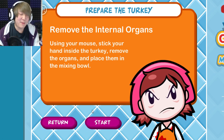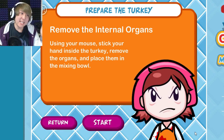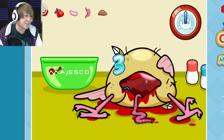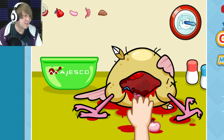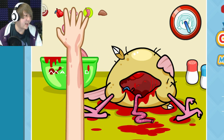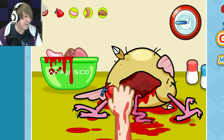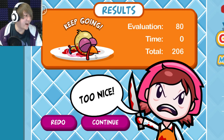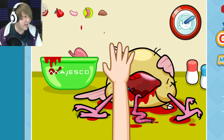Most people just buy a turkey that's already been pre-prepared by the store. But I guess if it's Cooking Mama you gotta go for the best quality and always get them fresh. So let's go ahead and yank out all the innards. There's that, and whatever that is — he's not gonna need those anymore. There's also one other organ in here — I missed one, I'm gonna redo that. I don't want there to be giblets in my turkey.